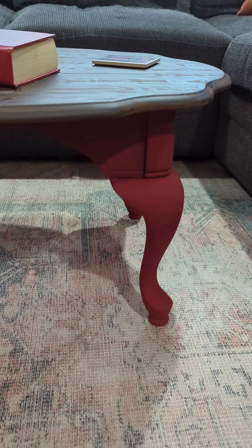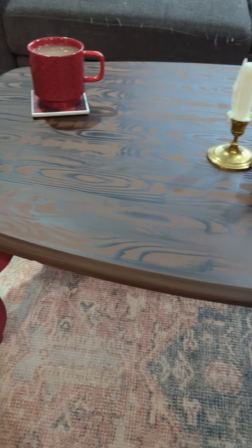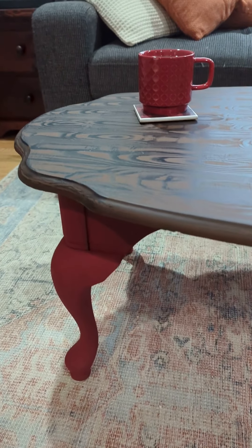Hey, it's Sarah here from Country Chic Paint and today I'm going to show you how I created this faux wood grain look on an old coffee table using Country Chic Paint's Furniture Glaze.